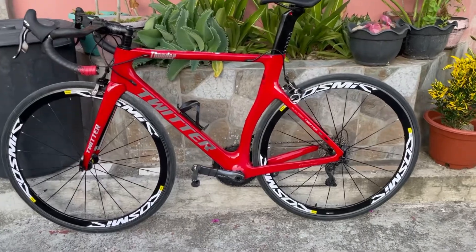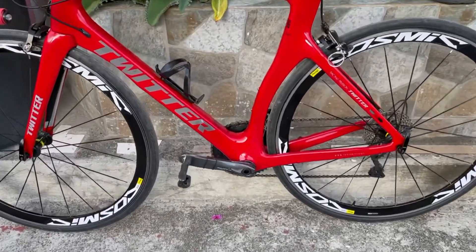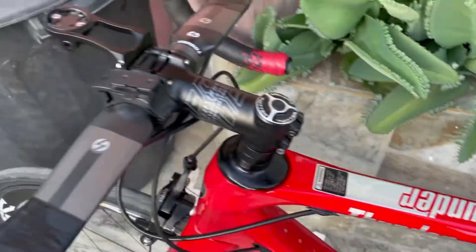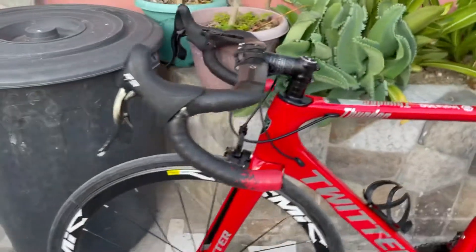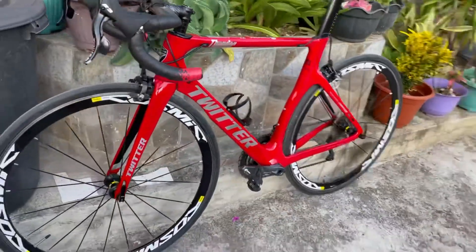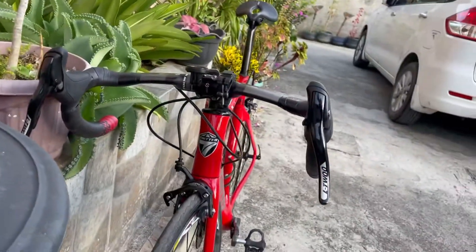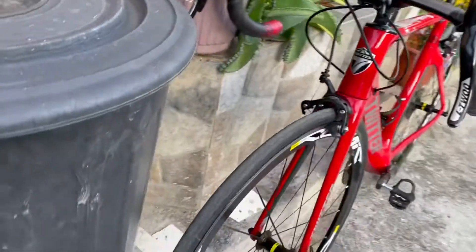Just a quick bike check sa ating Twitter Thunder. Yan ang ganyang side view, top view. At ipapakita ko rin sa inyo ang ganyang front view. Twitter Thunder.